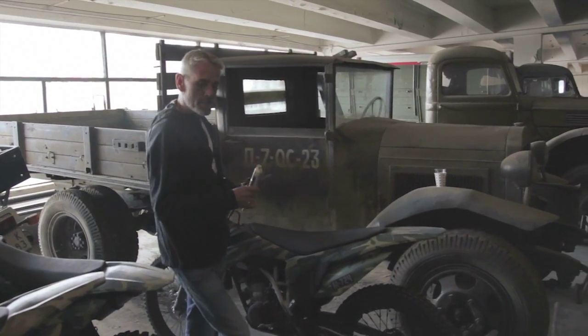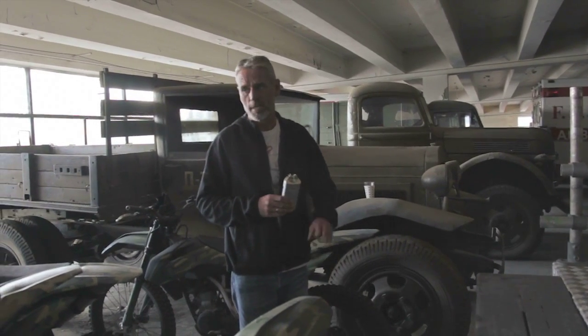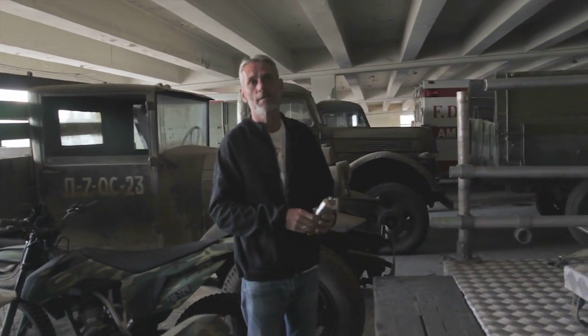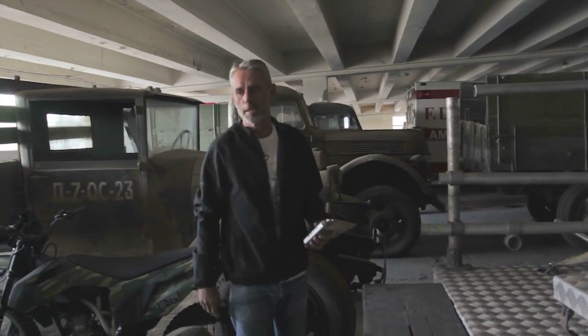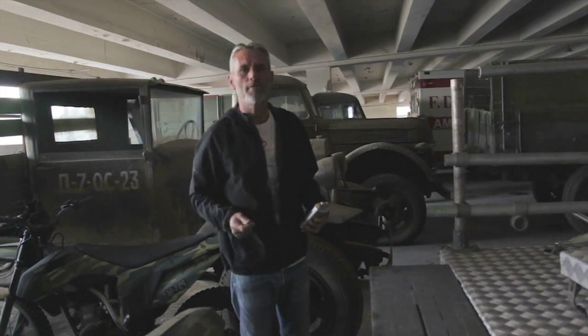The stunt riders were Red Bull riders, most of them, and then a lot of Bulgarian stunt riders who did spectacular work on these bikes. I think the sequence will be very exciting — motorcycles flying, huge 20 to 30 meter jumps, chasing tanks and driving over tanks. But you'll have to wait until August.